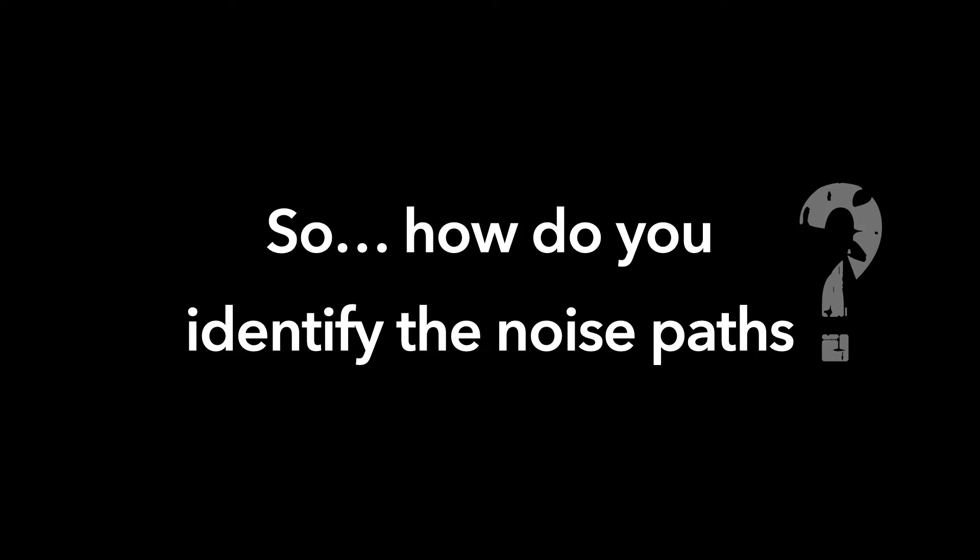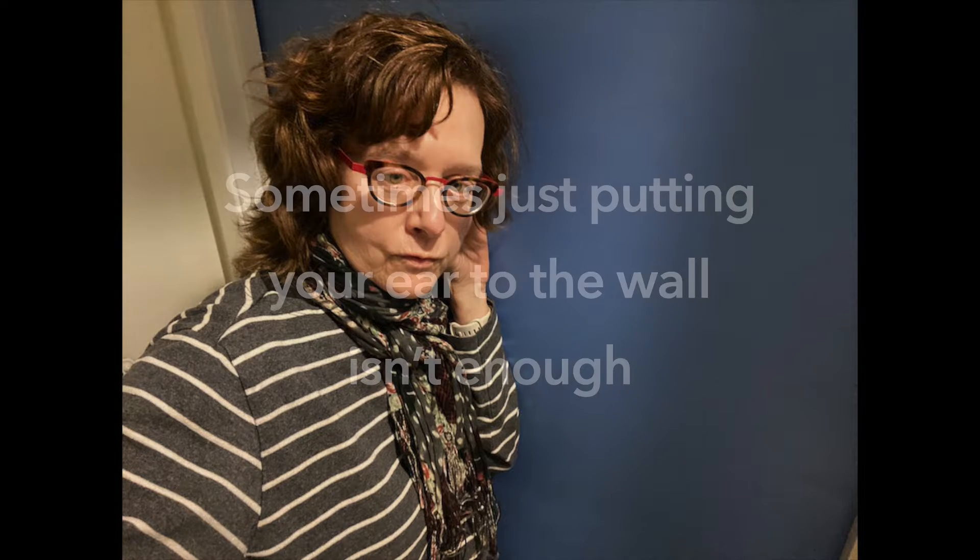So how do you identify the noise paths? One way is to put your ear against the wall or against the window, but sometimes it's hard to reach, or it's not very conclusive. So here are three other ways you can listen to noise paths.